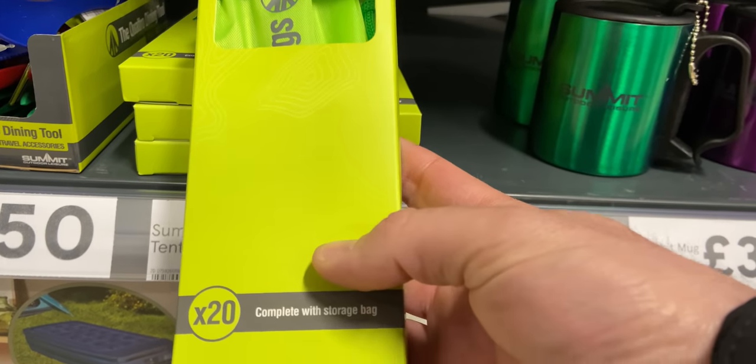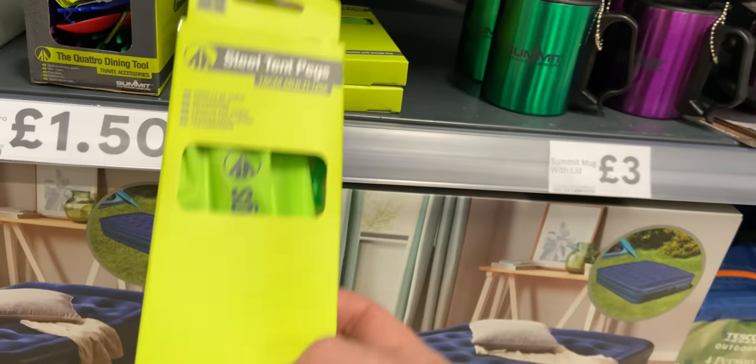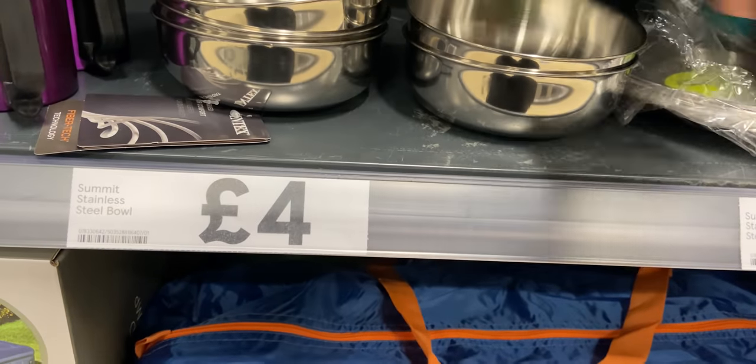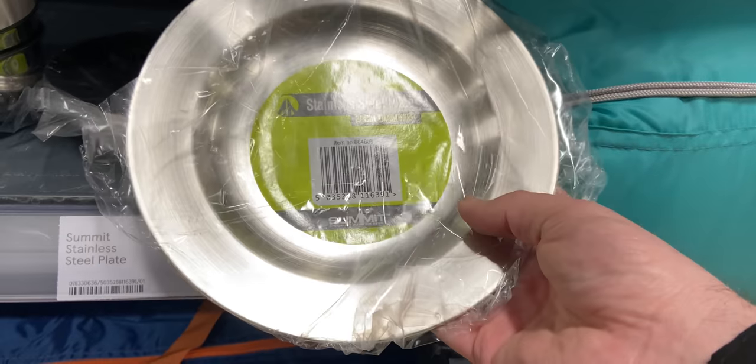A lot of it is the Summit brand that I saw in The Range, and you'll see a few of the items from the Range video a couple of weeks ago. A bit of a warning really — some of the stuff in the camping section was more for campsite or family camping. There were tent pegs at £2.50 but made from stainless steel and really heavy. There was a stainless steel bowl for around £4, and a plate for £2, with cheaper options available. So too heavy really for backpacking and wild camping.